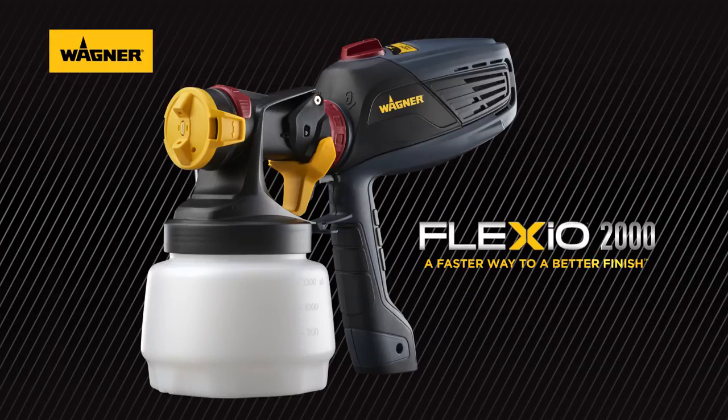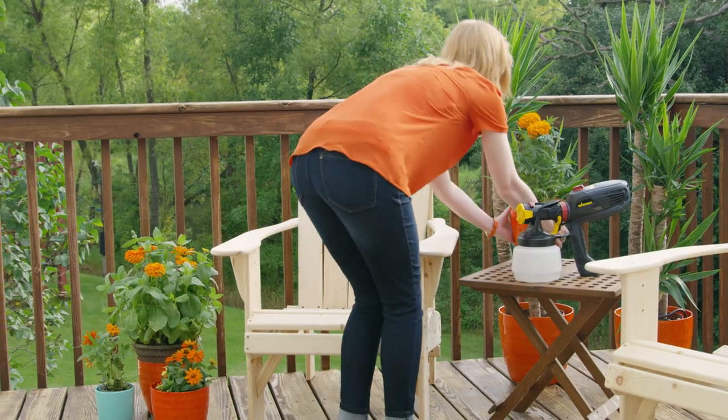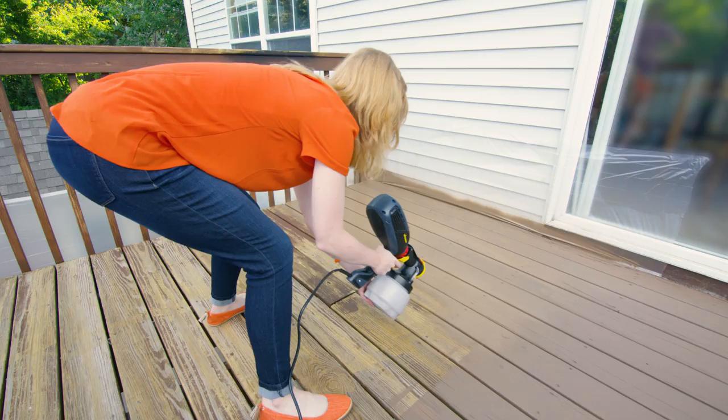Introducing the Wagner Flexio 2000, a paint sprayer that makes it faster and easier for you to fill your life with the colors you love. This handheld sprayer can handle most painting or staining projects, indoors or out.